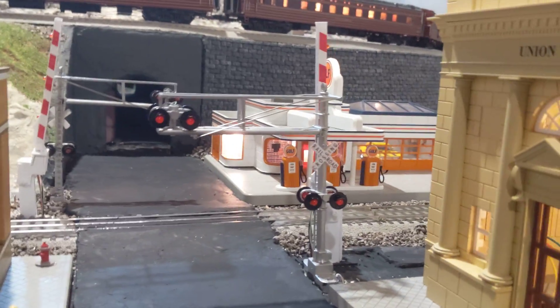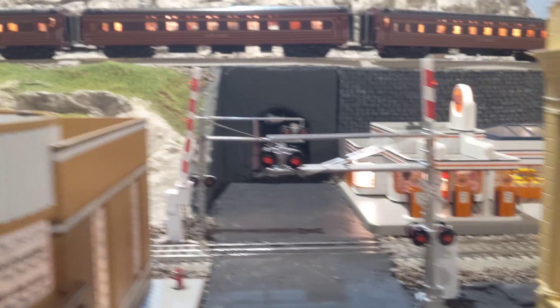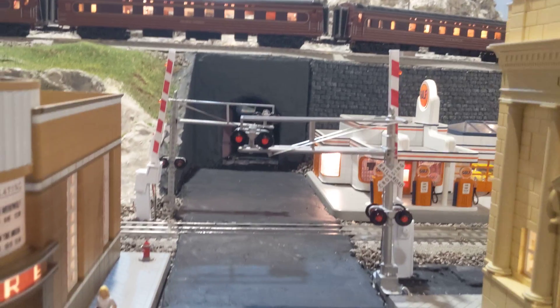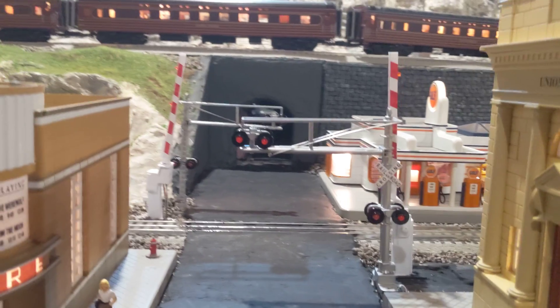Hi everybody. I wanted to show you how my grade crossing works. I built it myself — I built the gates myself, as well as the train detection and activation system.